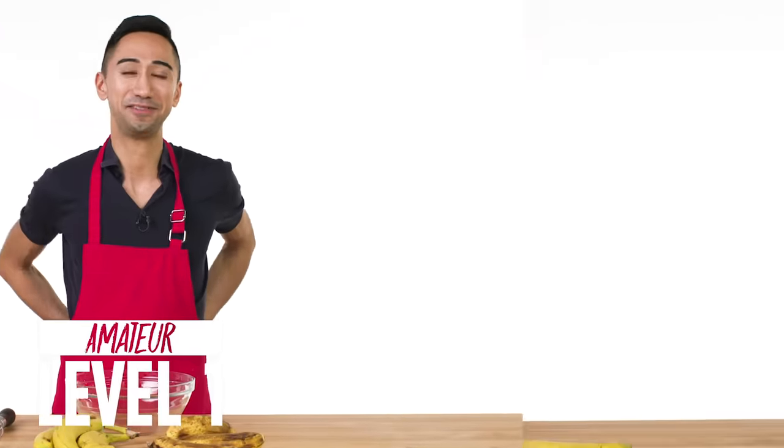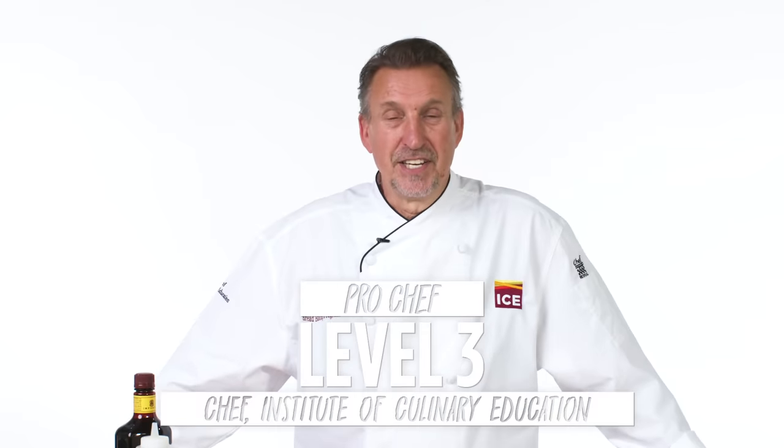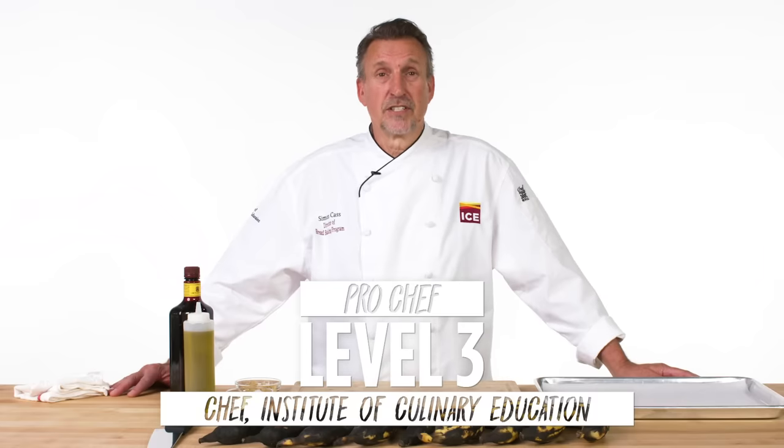Hi, I'm John and I'm a level one chef. I'm Gabrielle and I'm a level two chef. I'm Sim, I'm the Dean of Bread Baking at the Institute of Culinary Education and I've been baking since 1973.